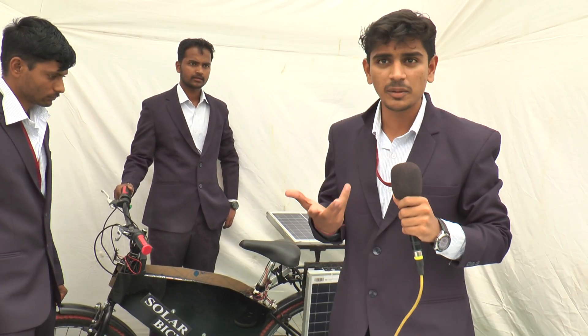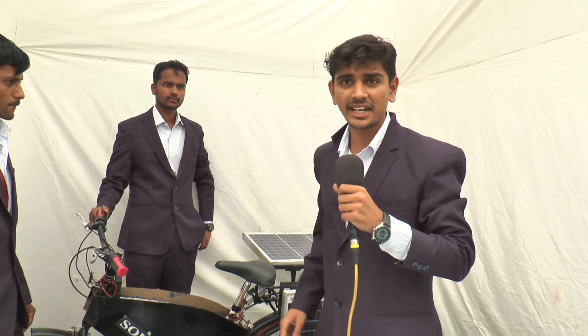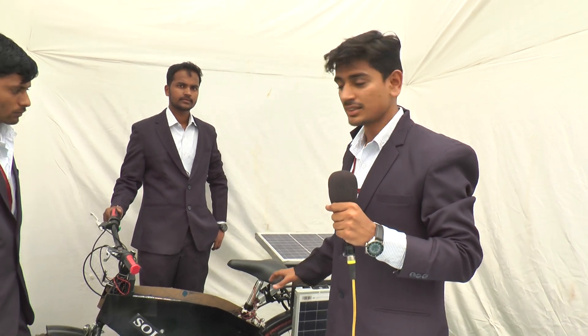In rainy season or summer season, through electrical charging, we can charge the batteries and we can get the reserve charge reading.